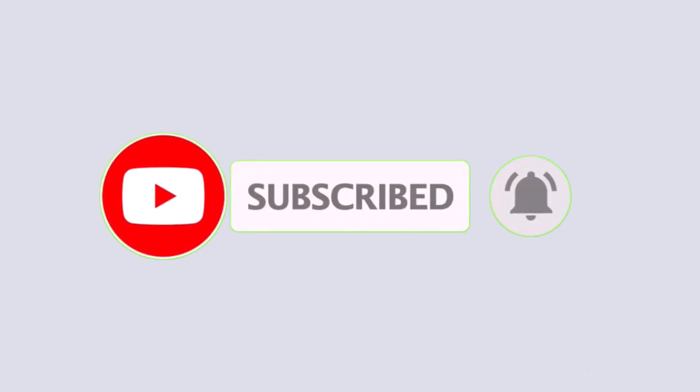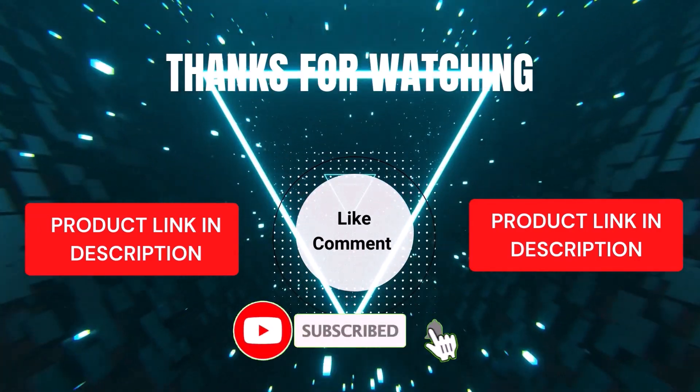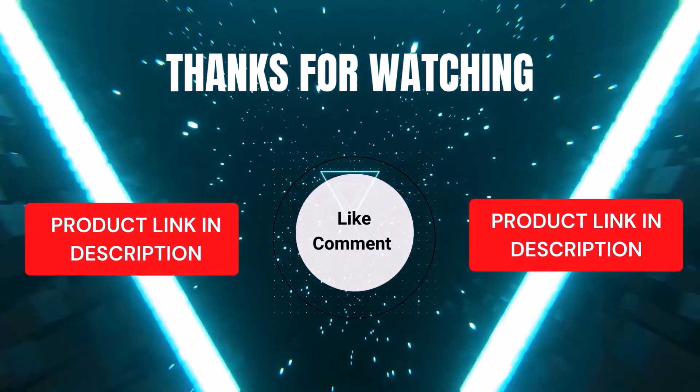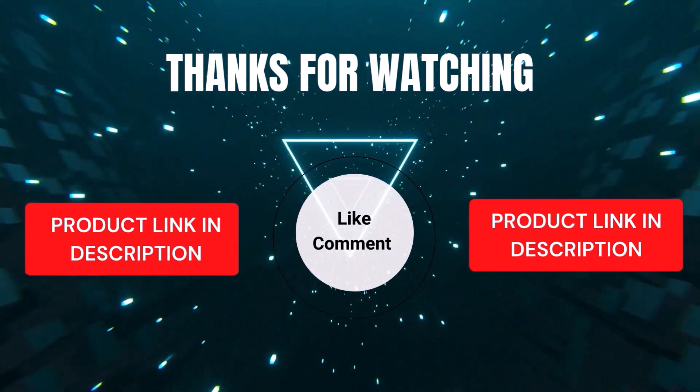If you want to know product prices, please check my description. For any kind of problem, please comment below so I can help you further. Life is short, so enjoy every bit of your life with our cool products, as it's going to make your life much easier. Thanks for watching. Have a great day!